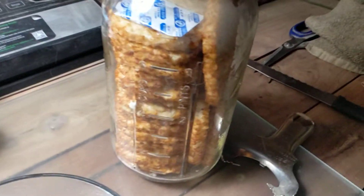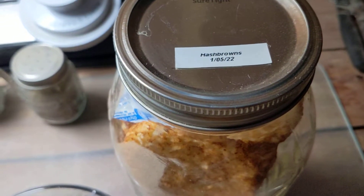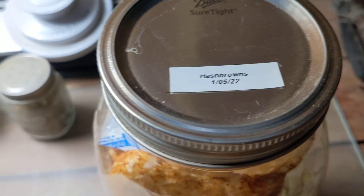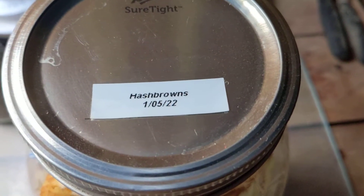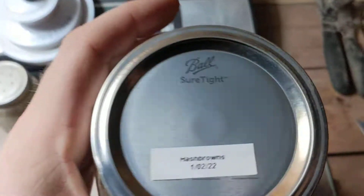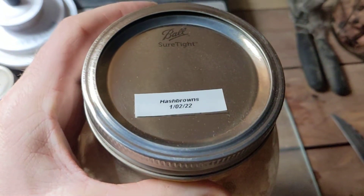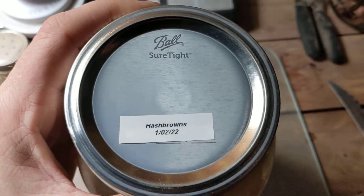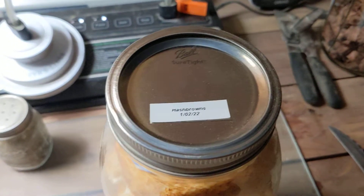I was going to test a jar here. Sealed, I put it up on the 15th — those are my oldest ones, I think. I do have some that are a couple of days older. These are about five weeks old now. So let's open these and see how they taste, how they smell, and how well they reconstitute.